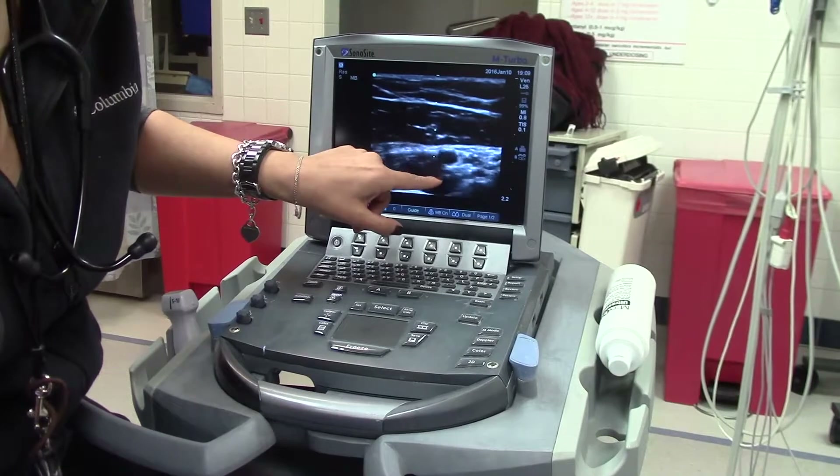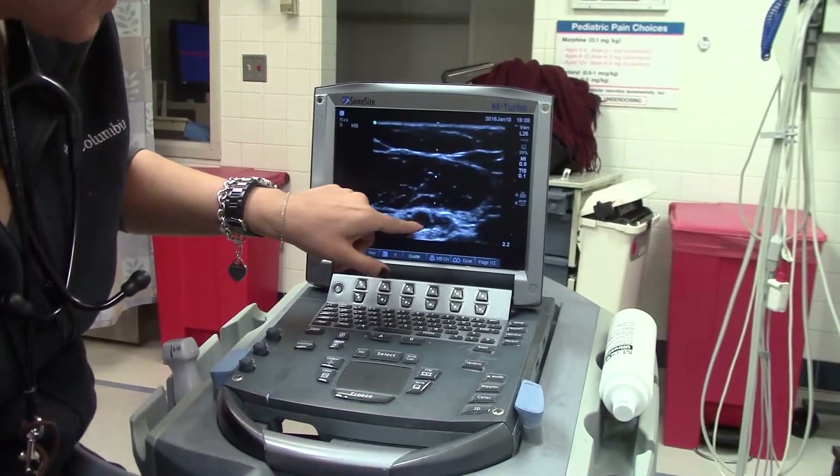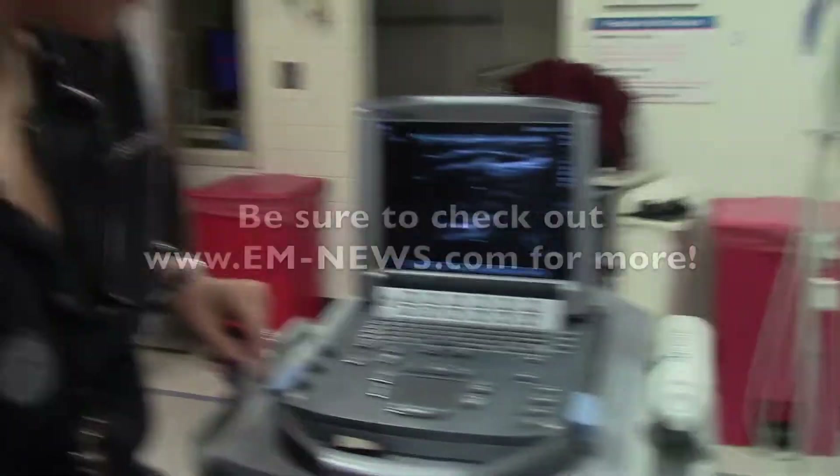Sometimes they're right on top of each other as well. To summarize: fluid is black, tissue is gray, and bone is white, as we demonstrated earlier.